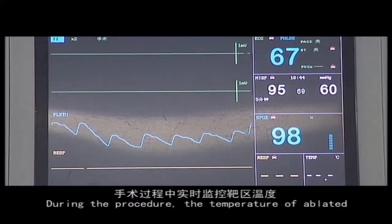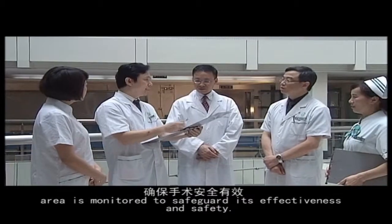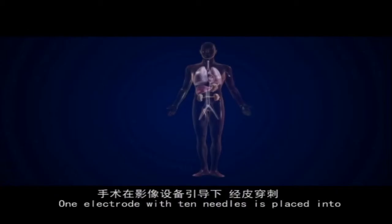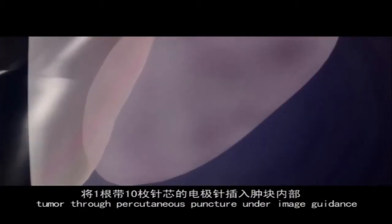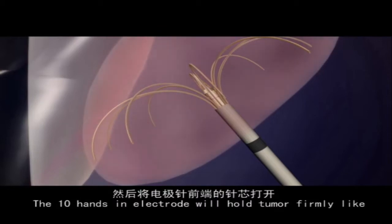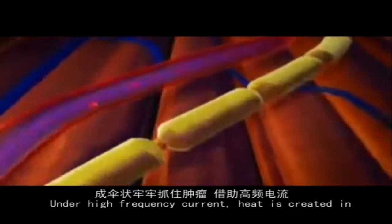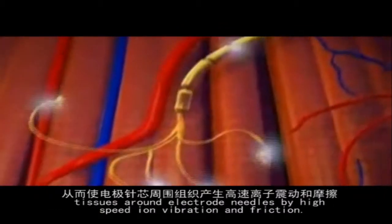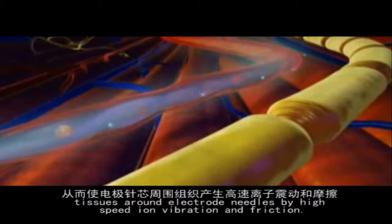During the procedure, the temperature of the ablated area is monitored to safeguard its effectiveness and safety. One electrode with 10 needles is placed into the tumour through percutaneous puncture under image guidance. The 10 needles in the electrode hold the tumour firmly like an umbrella when they open up at the front of the electrode. Under high-frequency current, heat is created in tissues around the electrode needles by high-speed ion vibration and friction.